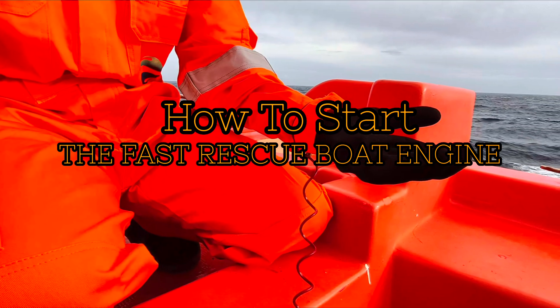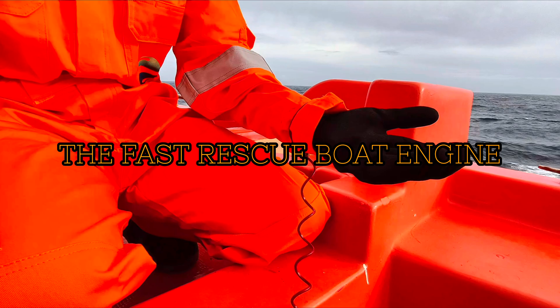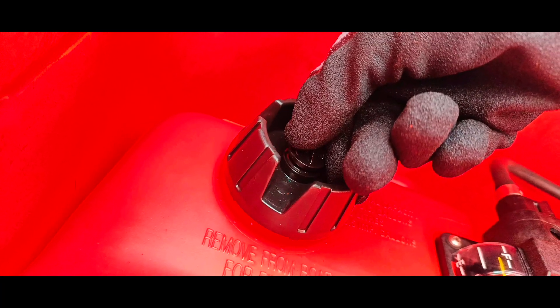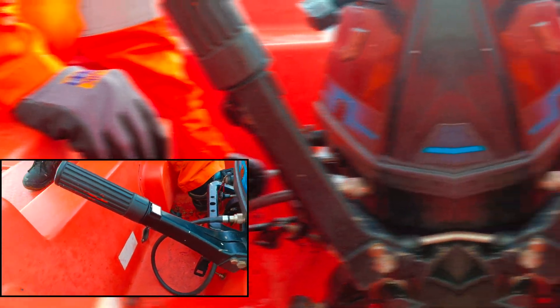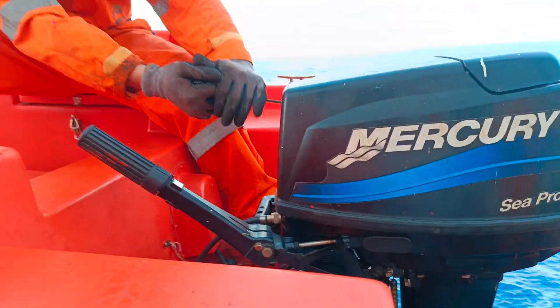Prior to the maintenance task and repair job, let's do a review of our engine startup procedure. 1. Secure the emergency shutdown device on your body. 2. Open the vent of the gasoline tank. 3. Press the fuel pump until it becomes hard. 4. Pull the string for the starter motor to kick-start the engine. The engine should start as expected provided everything is in good working condition.